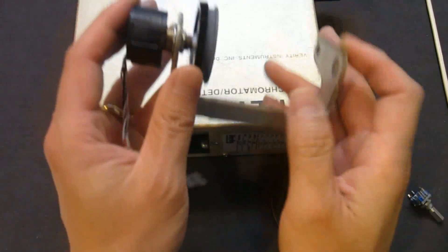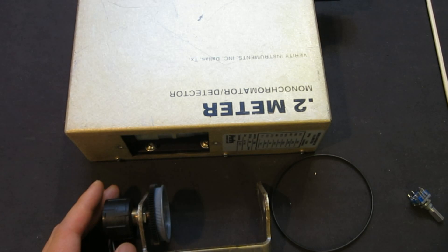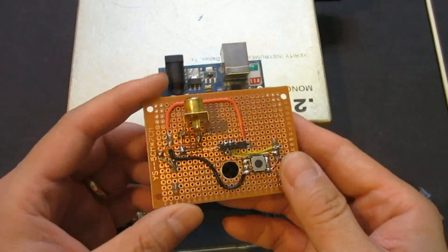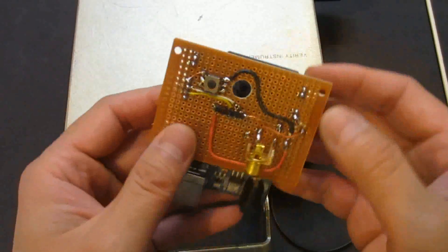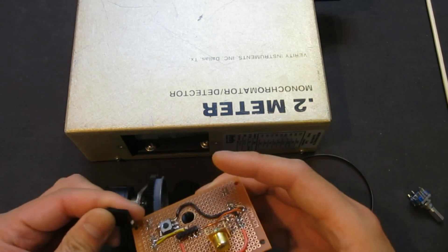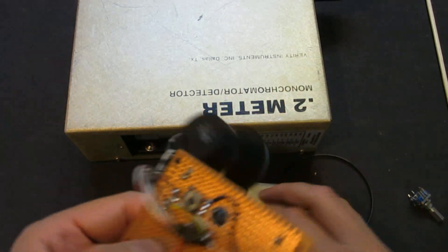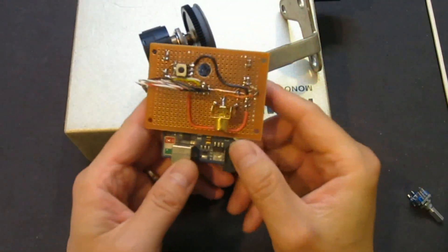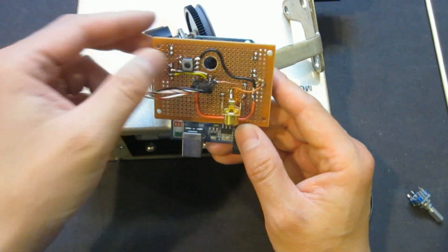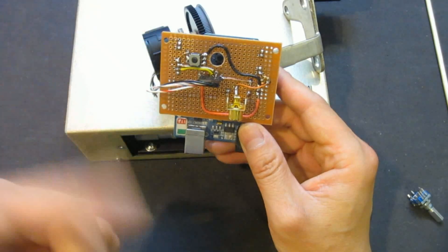This one will do the job quite well. In order to use it, I made a simple shield on top of an Arduino. The pins here are used so I can plug in my encoder. I also have this button — the idea is that after I've dialed the full turn, I press this button to stop the operation.